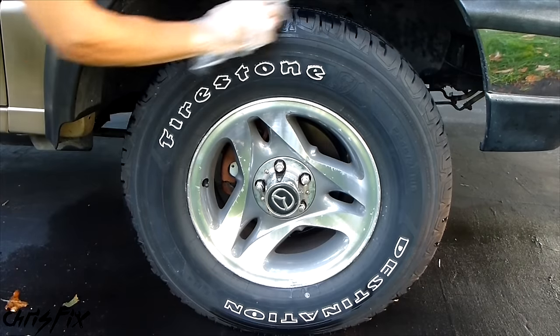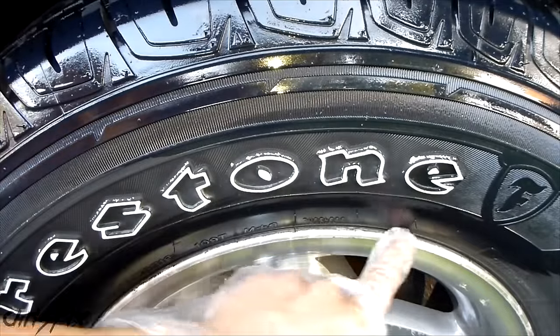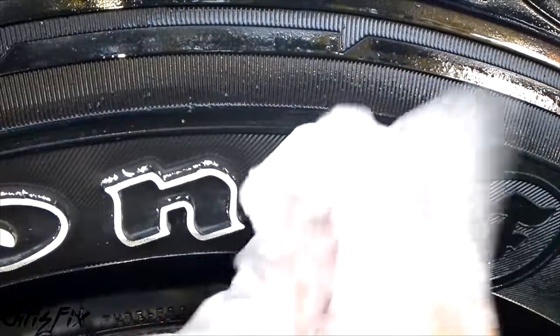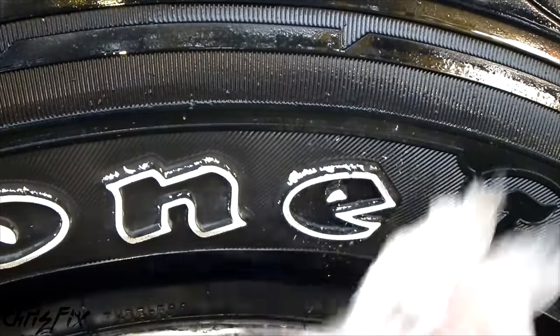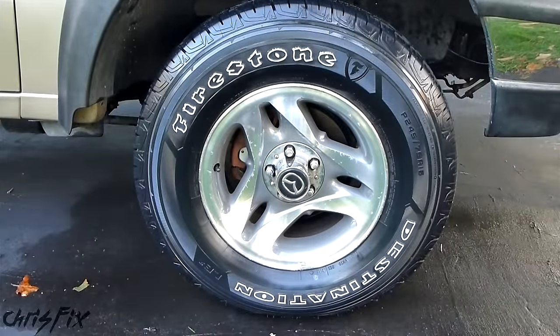Now we just wipe it on. When you're going near the white walls or white letters, or near your rim, you want to be careful not to get this stuff on it. If you do get the Endura Shine on it, get a damp soapy towel right away and rub it off. It says on the box you have 30 minutes to get it off, but it's really tough to get it off after it sits, so try to get it off right away. After you apply it, let it dry for 10 minutes and decide if you want to add another layer to make it darker.